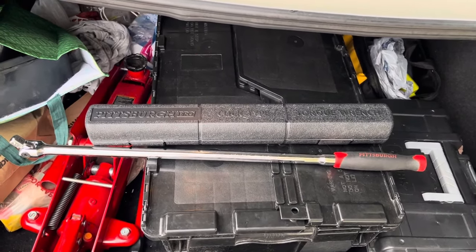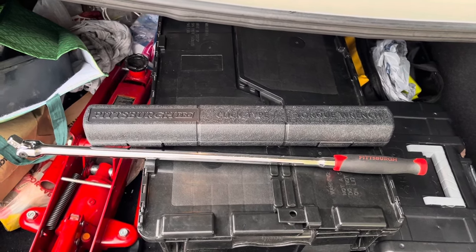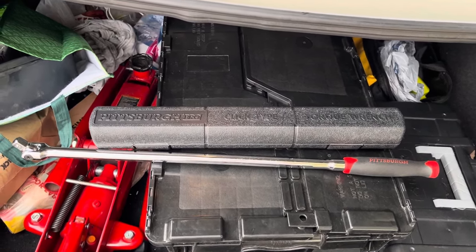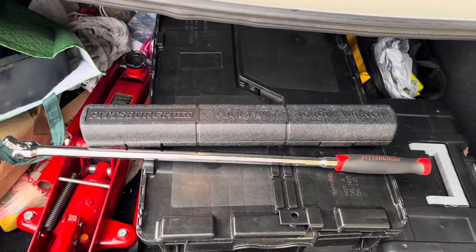I've seen reviews and they both rate up with some of the top competitors at a fraction of the cost. Sometimes you can get a coupon and a really good deal on these.